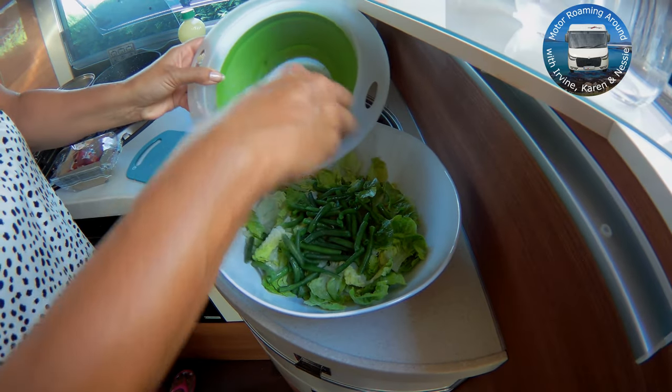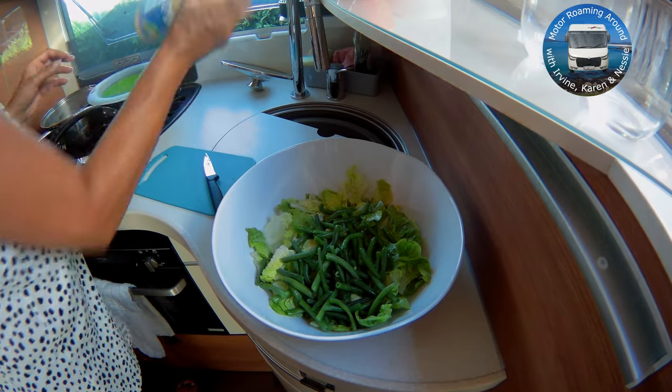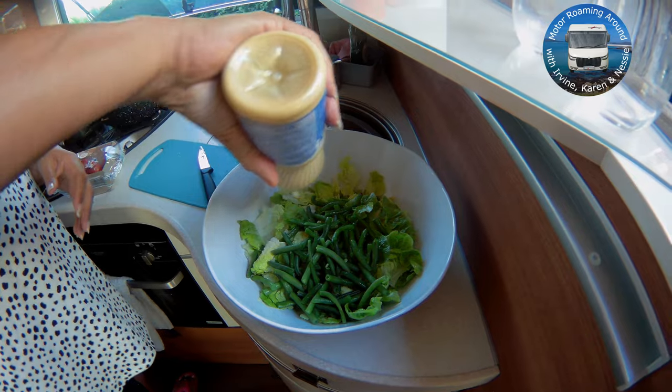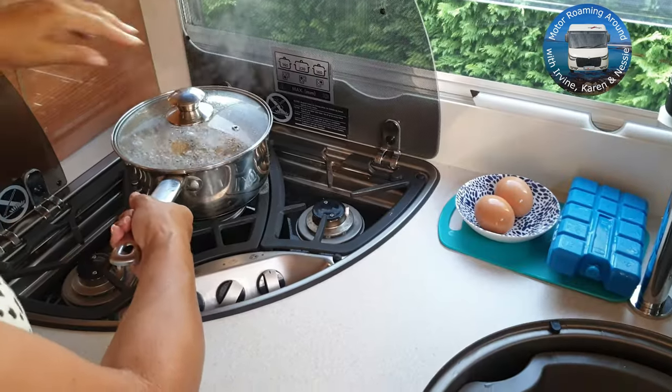I've got some little gem lettuce in the salad bowl and add to that the cooled green beans. And some shop-bought French dressing, because after all, when in France — don't make your own dressing, buy one ready prepared.